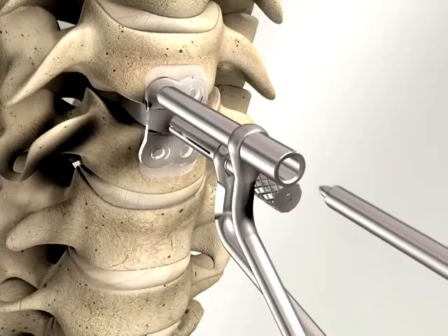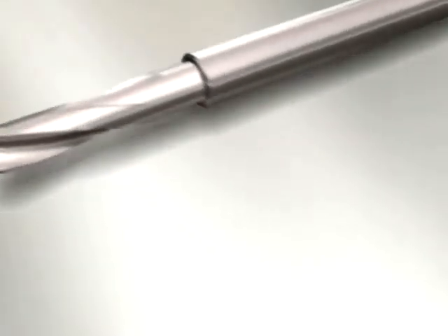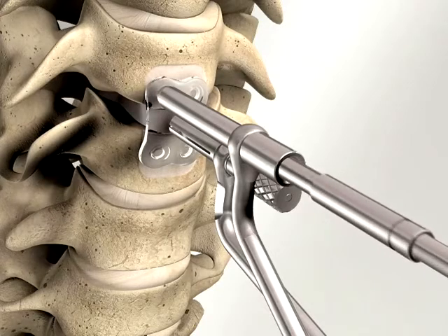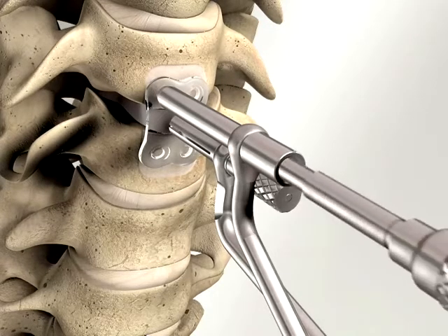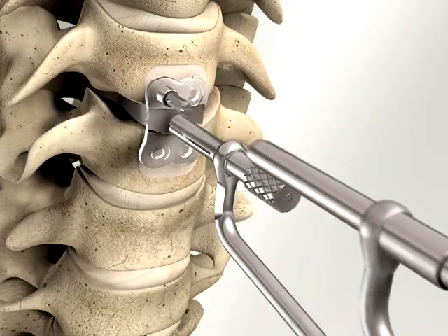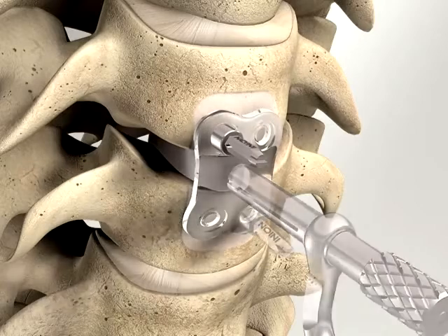Always position the punch instrument through the drill guide. Use the special drill to create a hole for the self-tapping temporary fixation screw. The temporary fixation screw is then engaged to immobilise the plate for the secure placement of the system screws. It is recommended that two temporary fixation screws are inserted to avoid plate movement.